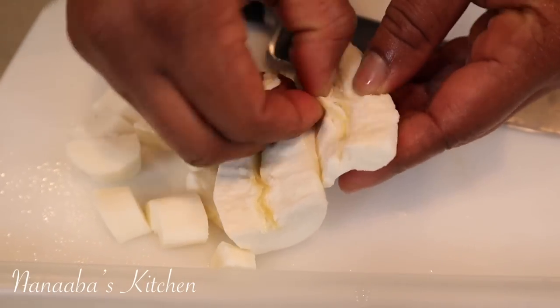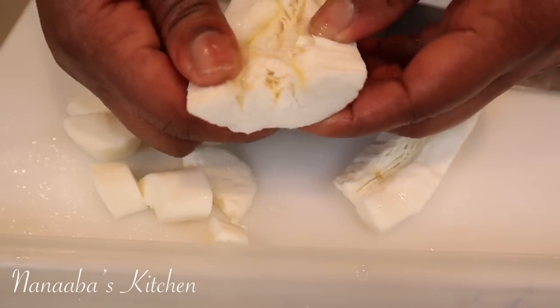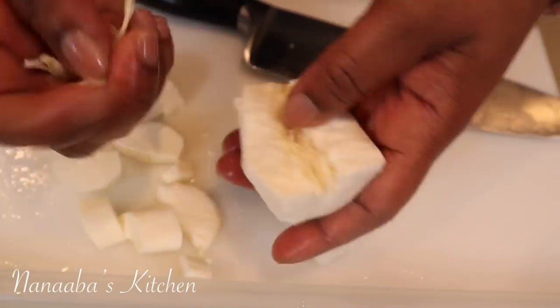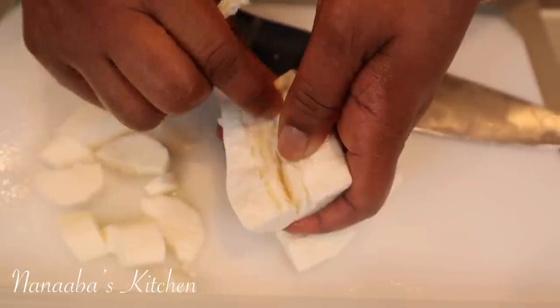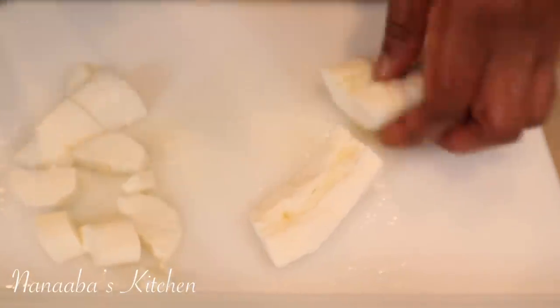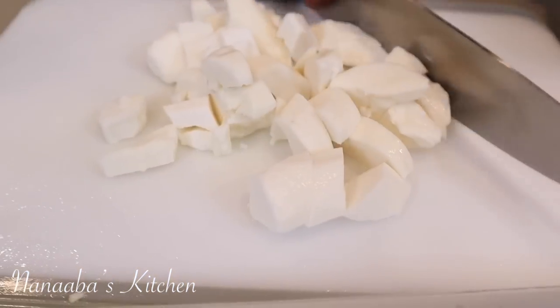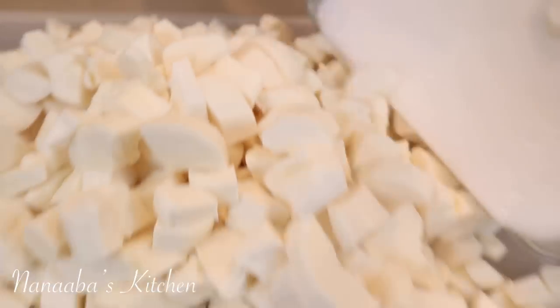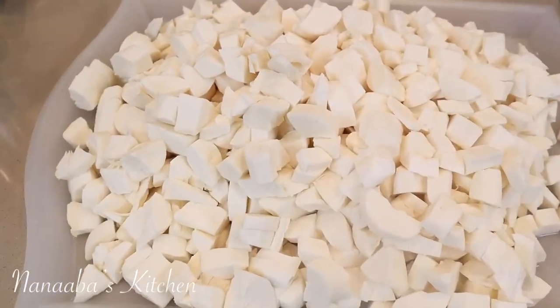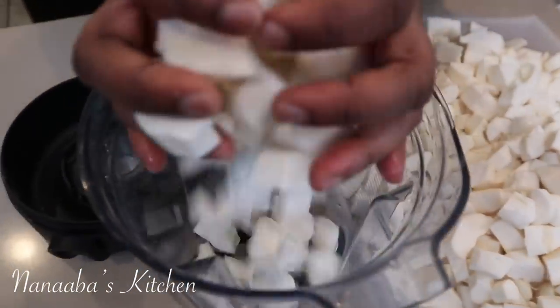So you pick up the frozen cassava, yucca or manioc — also known by all those names. You thaw it, then pick out the woody inedible core. Very easy when it's frozen and thawed — this is so easy to handle and prep. I cut them into little pieces so I can fit a bunch of them in my blender at a time and blend them up.